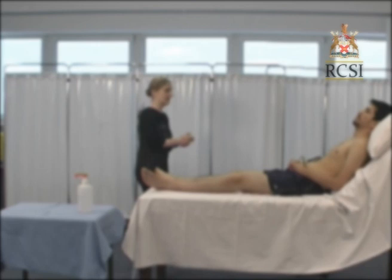Before examining you should wash your hands, introduce yourself and obtain consent. Patients are always examined from the right hand side of the bed and properly exposed. For the cardiovascular examination, the patient should be positioned at a 45 degree angle as this is the best position for examining the jugular venous pressure.